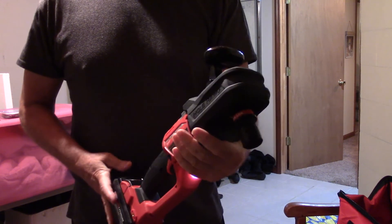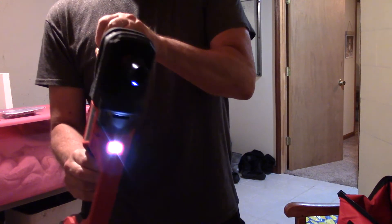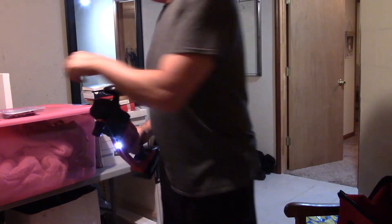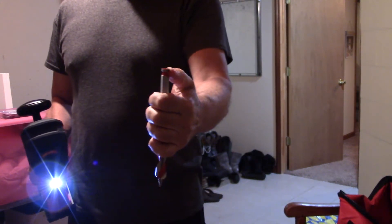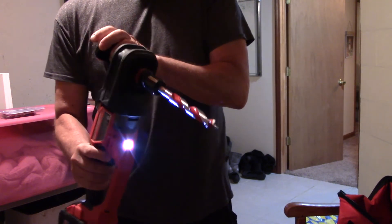I'm showing a few more angles — forward and reverse are right where you'd expect. Here's the drill bit; like I said, you have to go buy these separately and they're pretty pricey. It slides in really easily though. It's a 7/16th bit and you just Quick Lock it.